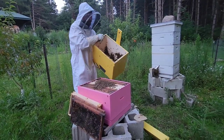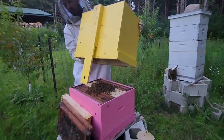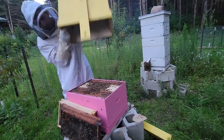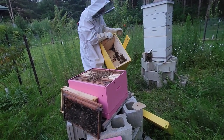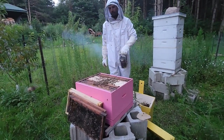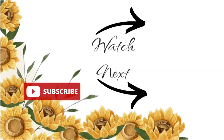Overall this hive is doing very, very well. We did do a mite treatment seeing as there's no capped brood yet, so hopefully we have a nice healthy hive going into winter. We'll just keep on doing our hive maintenance. Not everything is always bad on the homestead — there are plenty of absolutely awesome times, just like this one. I hope you guys enjoyed this week's vlog. Don't forget to like, maybe subscribe if you haven't already, and we'll see you in the next one.